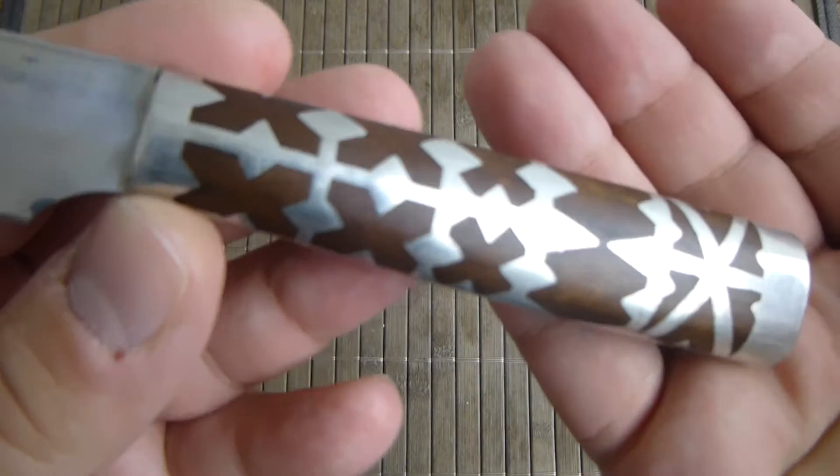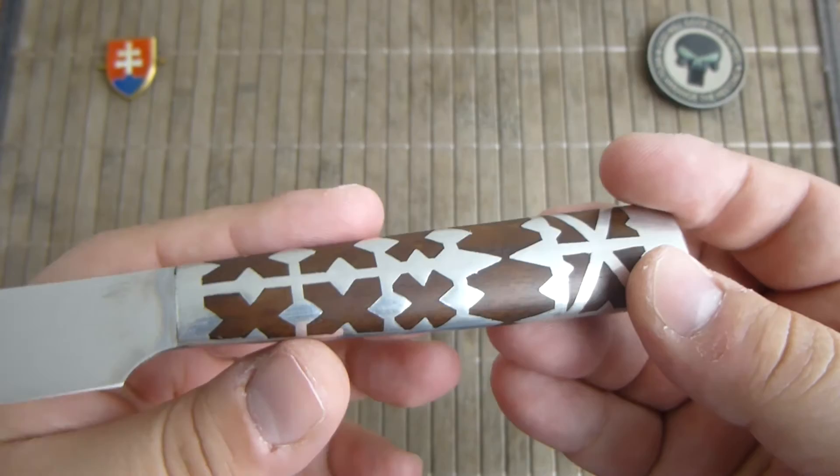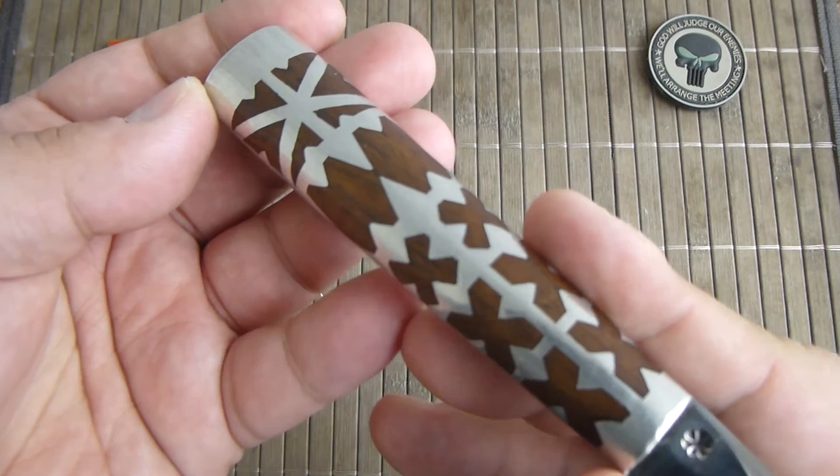Here you can see the knife pattern that is native to the city of Martin. Milan Latka, the knife maker who made this, is an avid collector of the original knives that were found, and he is also collecting them.